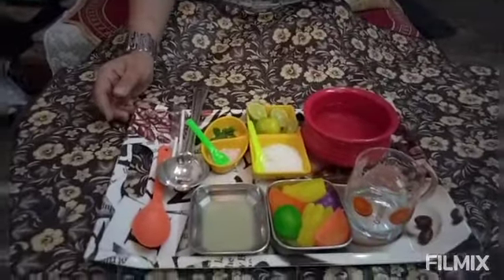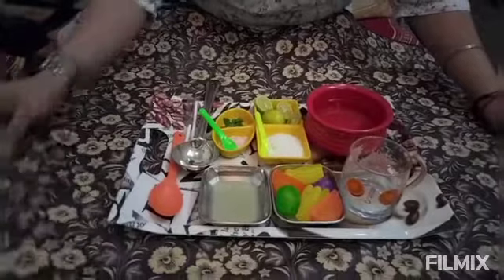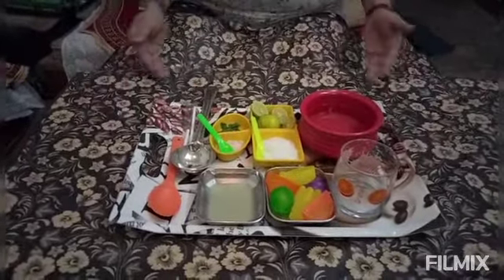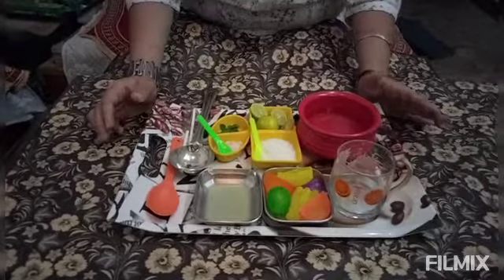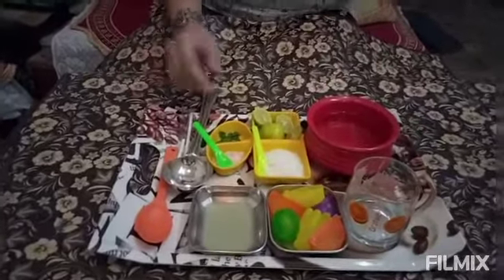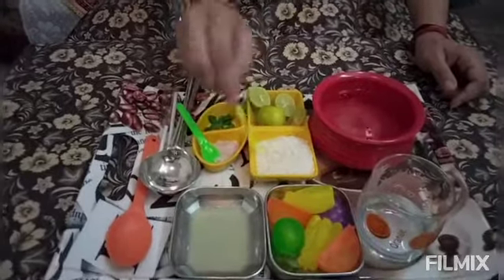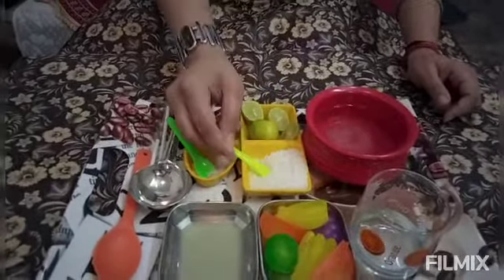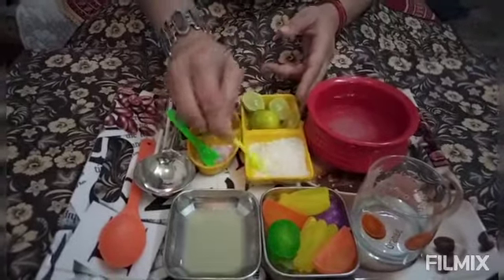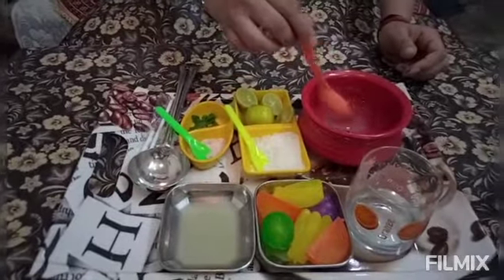Now we are going to add a cup of water. We will mix it carefully so we will not spoil it. First, ma'am will put some sugar. Now we will mix the sugar with the spoon.